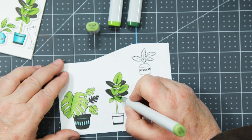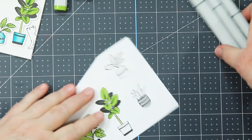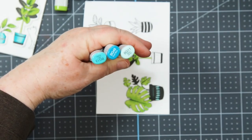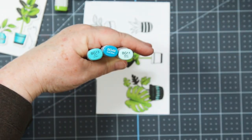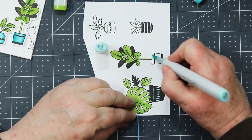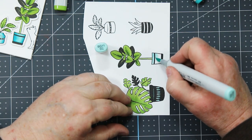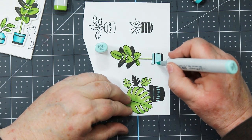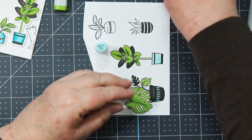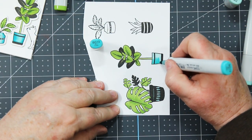I find this coloring very calming. Do you like coloring and find it calming? Now it's time to do the plant pot — using the same three turquoise colors BG11, BG13, and BG49. I come in with the 11, turning the marker sideways because it's easier to color that way. I flood the entire pot with the 11 and then use the flicking technique from both sides to add the next two colors.